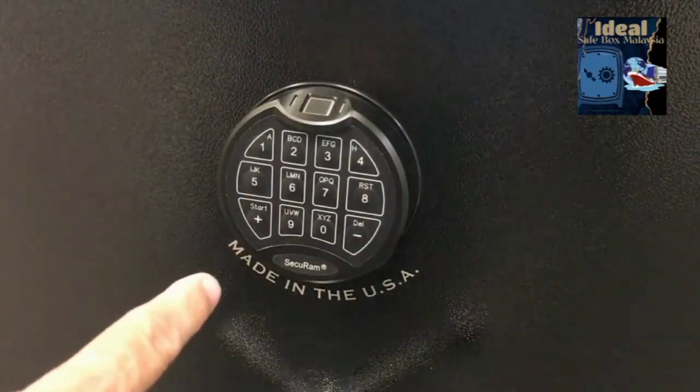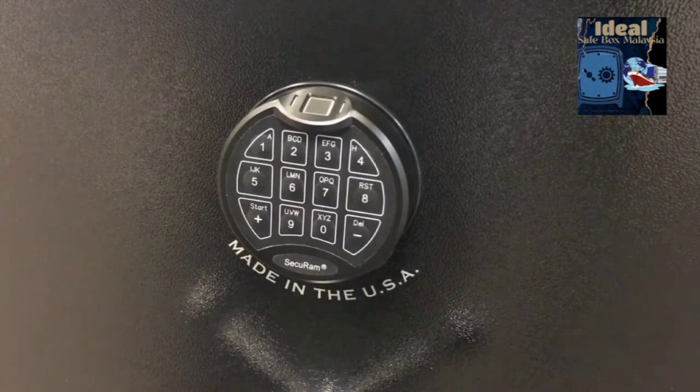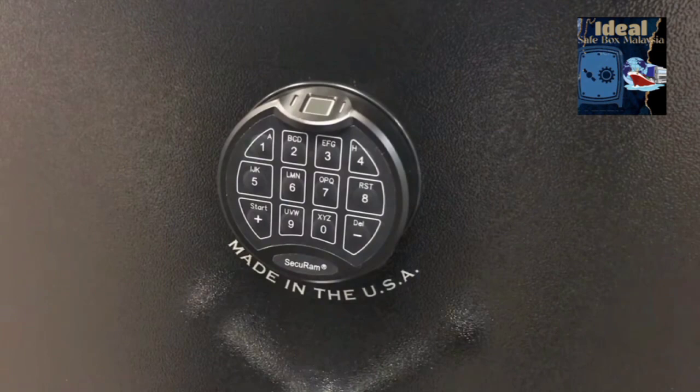Today we're taking a look at the ScanLogic Basic, the newest in a series of biometric fingerprint safe locks from Secure Amp Systems. The ScanLogic Basic uses an RF sensor in order to detect your fingerprint using radio frequency.